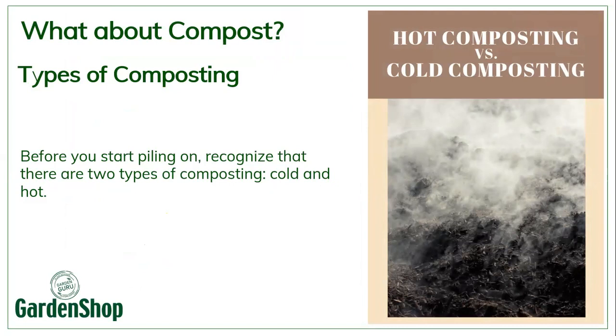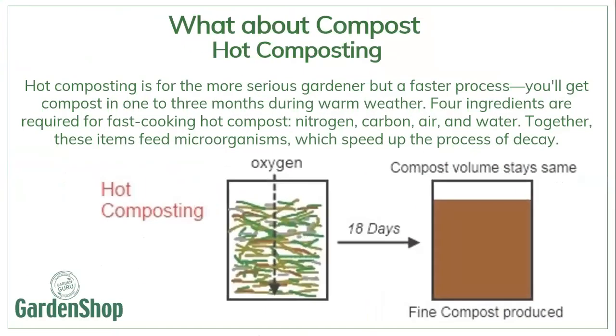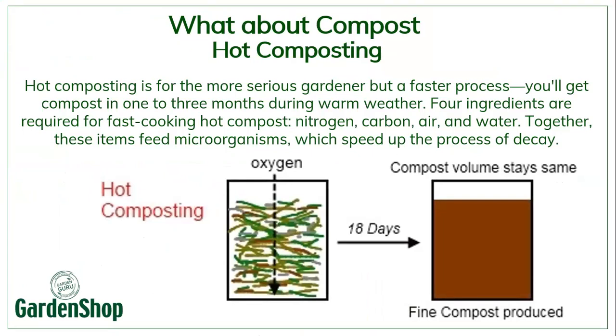Let's talk about compost. You basically have two types: cold compost and hot compost. The one we usually use as gardeners is the cold compost process. Hot composting is for the more serious lot — it's a much faster process and you can get compost in one to three months during warm weather, but you need four ingredients to cook that compost faster. Those ingredients are added at different times and stages to make the process faster: nitrogen, carbon, air and water. Together those items feed the microorganisms, which speeds up the process of decay.